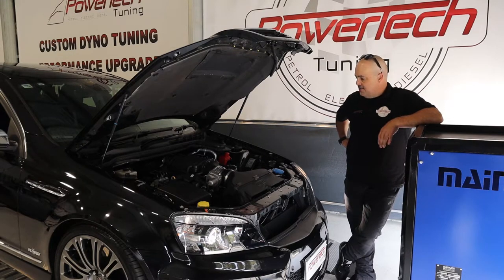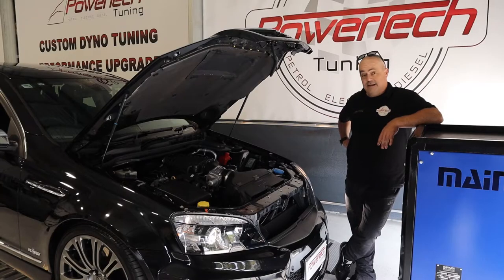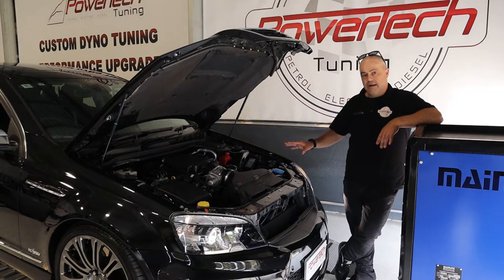Now the owner's come back to us and said he wants more. So I've said okay, we'll give you more. So what do you do? It already had a nice little cam in it, so that's out of the question, off the cards.